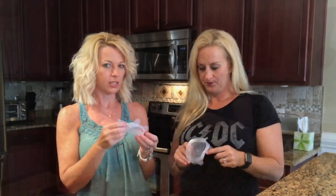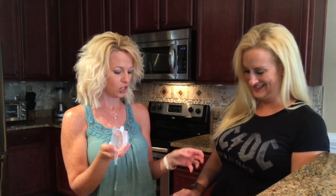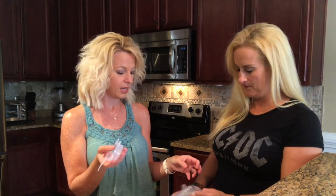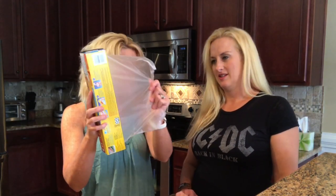I'm pretty sure I saw an ad on Facebook. Those Facebook ads get me every time. And then I just searched on Amazon to see, because instead of using plastic wrap all the time, I thought this would be a more eco-friendly use.